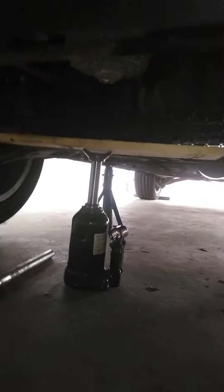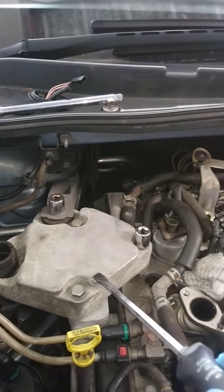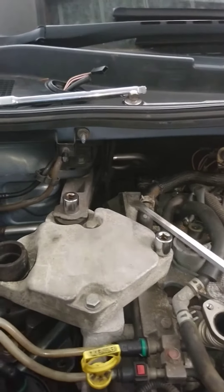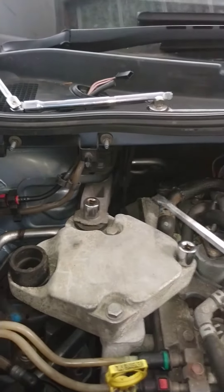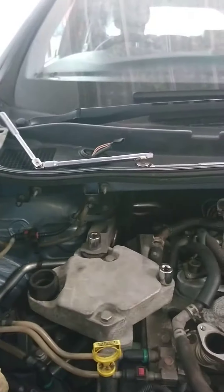If we go to the top I'll show you where we're going to take the engine mount off. So this is the engine mount that we've got to take off. It's one, two, three 60mm bolts and I think it's an 80mm bolt — an 80mm nut in there — and that'll come away.